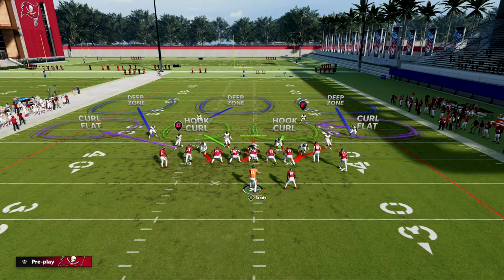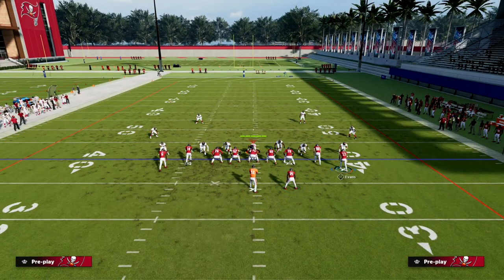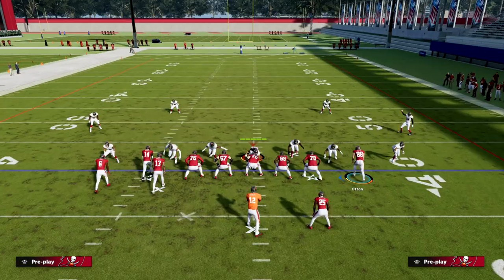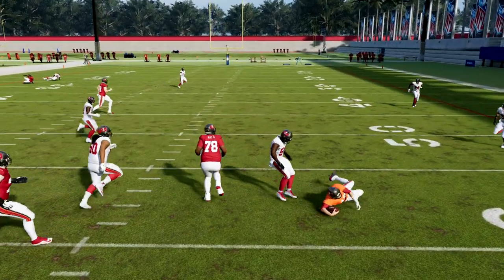Now let's cover cover three. Cover three is probably the best counter to this concept, but it's going to leave other things open so you are going to have other stuff open. If you take a look here, this guy is going to cover the corner route.